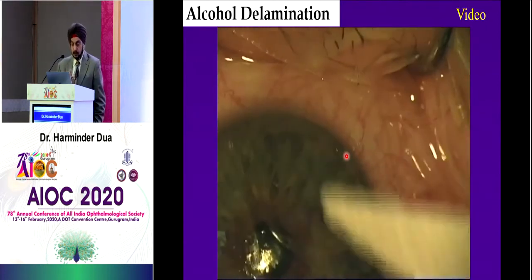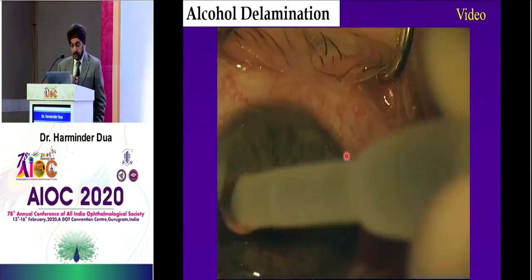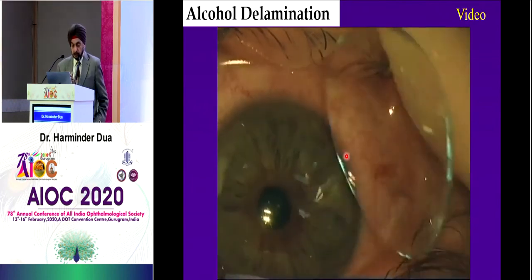This gives something in the range of an 80 to 85 percent success rate in recurrent corneal erosion syndrome — they get no more erosions, ever. That is very, very useful. There are other options as well that can be considered.